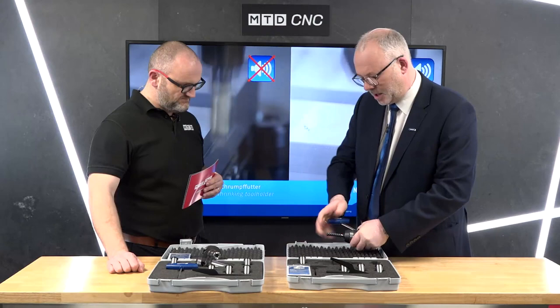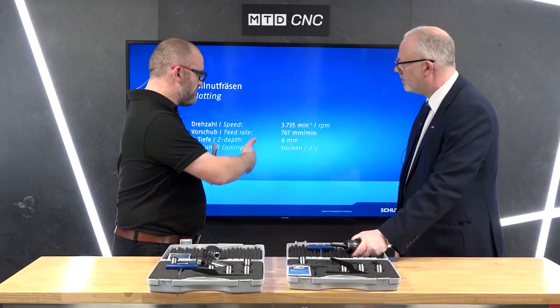Then to re-clamp, sleeve and tool go in to a preset limit, and then we just tighten the screw compressing the hydraulic fluid until we hit a stop at the end — and we know that it is now fully clamped.